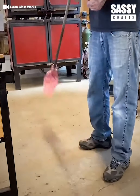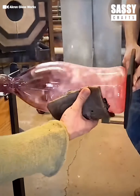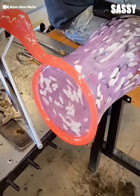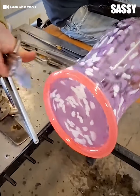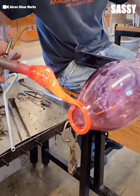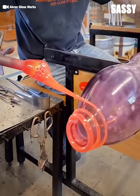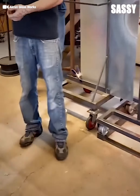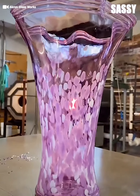Using a variety of tools and different colored dyes give each piece a unique look. This vase looks gorgeous.